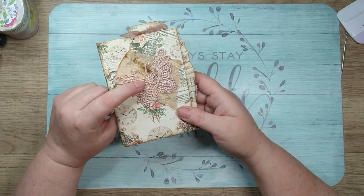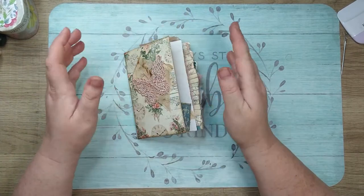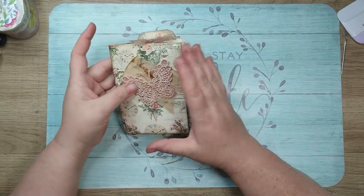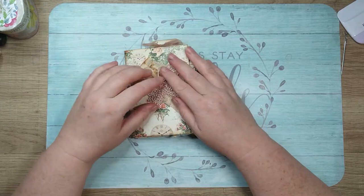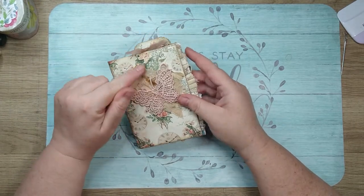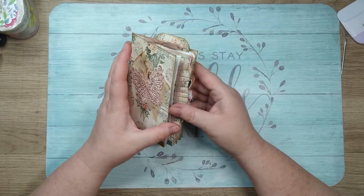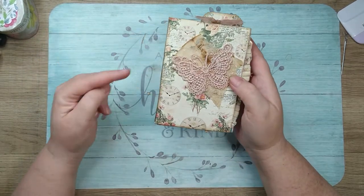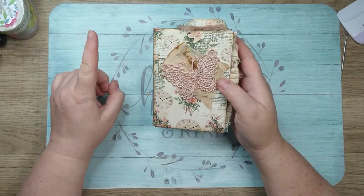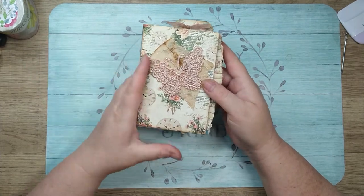I think some of y'all saw the little bit I put out the other day showing the butterfly on the cover, because I crushed on that for like days straight. I'm not going to lie that I don't still pick it up and look at it and think, yep, I love this cover. I love everything about it. So I'm going to just go through a flip through, and there will be a tutorial probably sometime in June — I don't know when in June though, but there is a tutorial coming up.